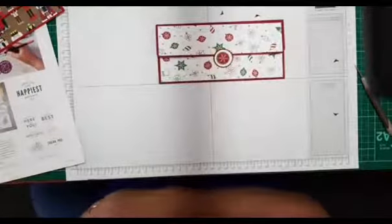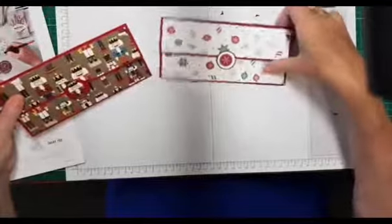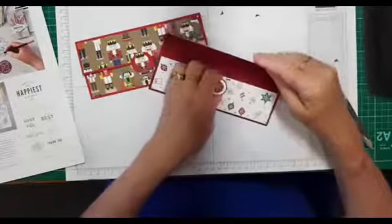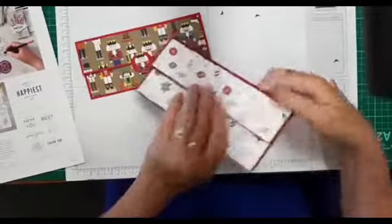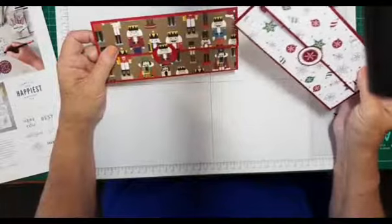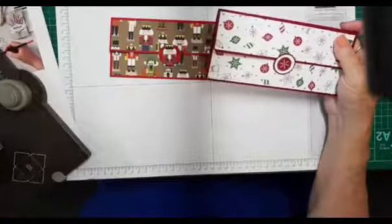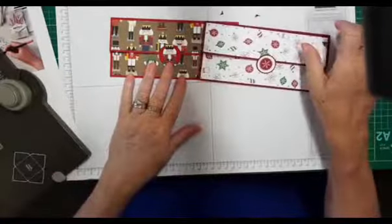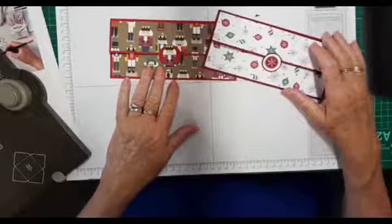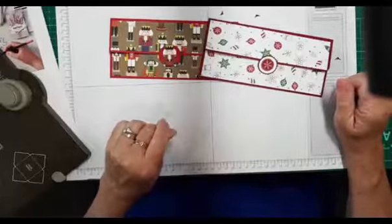There are our two money wallets, all ready for you to pop some cash in for Christmas. You don't even need a separate card because you can write on the back — the money wallet is the card. This designer series paper is from Christmas Around the World, and this one is Be Merry designer series paper. Don't forget there's a year-end sale going on and I hope you didn't miss free shipping yesterday. Thanks for stopping by — I'll see you again next week at 10!